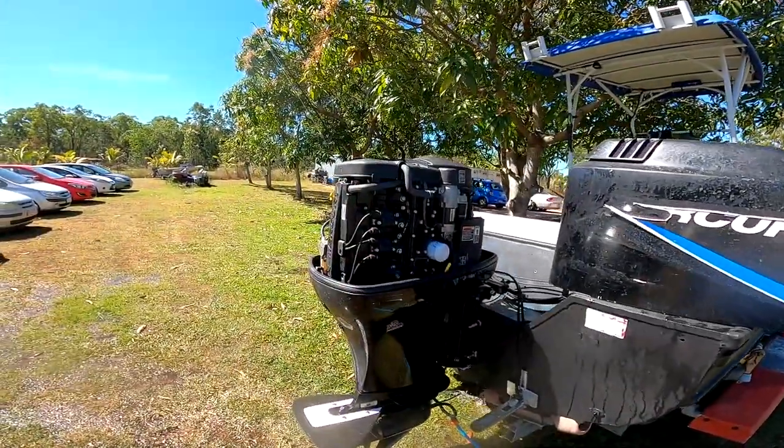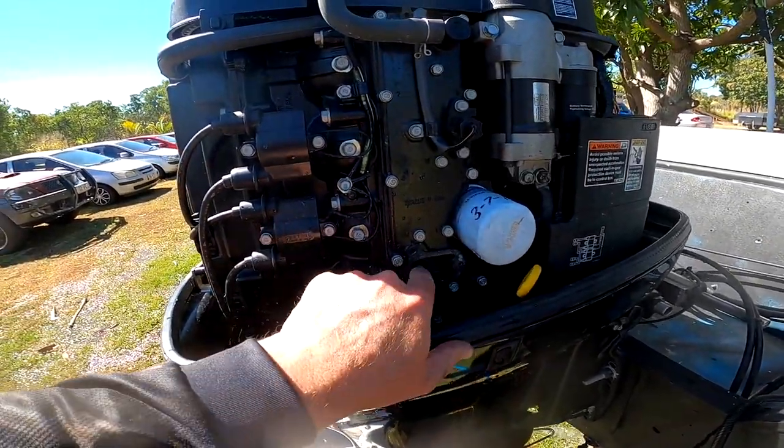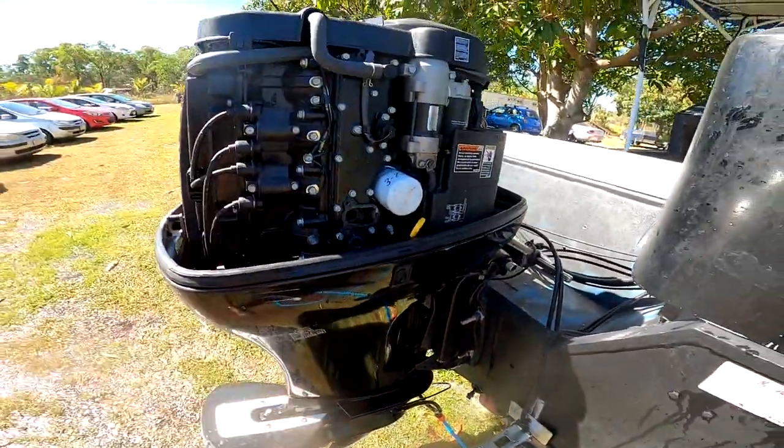Said boat with a gut full of sand — you need to pull the thermostat housing out, remove the thermostat, which makes this big hole right here. Run it on muffs, get the motor running.